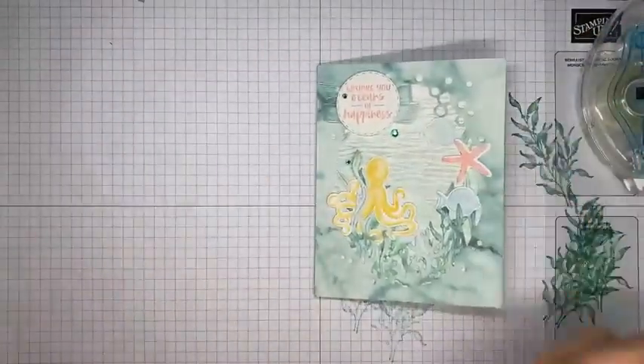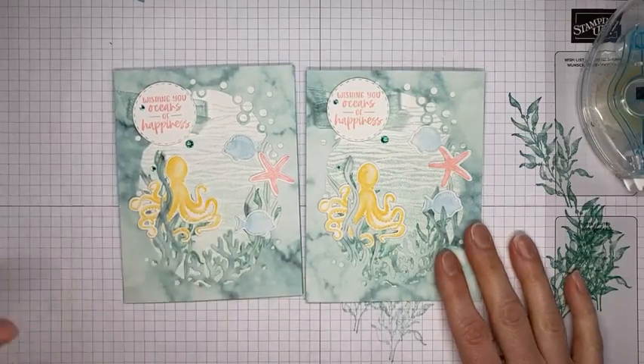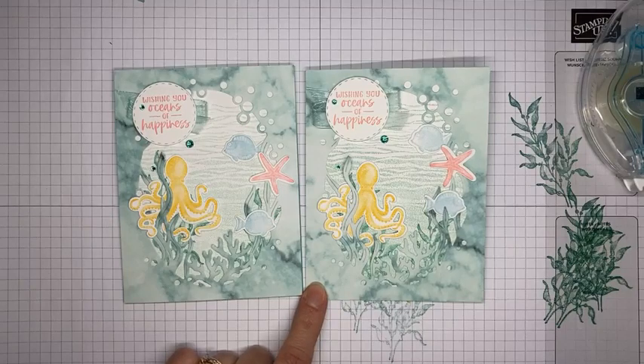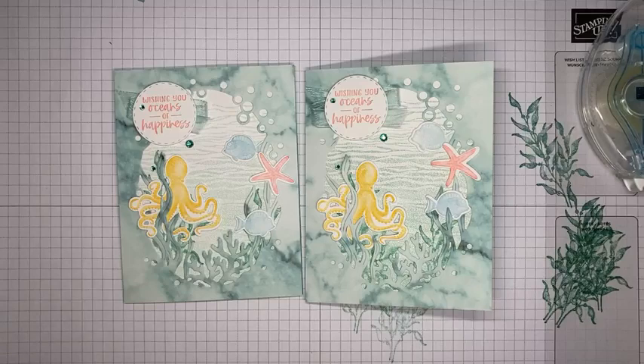And there we go - that is it! It's a fun card and a fun stamp set. I love the Simply Marvelous paper with it - it adds the perfect touch. You can also use the bolder flip side of the designer paper if you prefer. All the details will be posted on my blog tomorrow. I plan to be live on my YouTube channel around 2 o'clock Eastern on Friday, and back here live next Tuesday - probably around 11 Eastern since the kids have dentist appointments. I'll post about it so you know when. Thanks so much for joining!